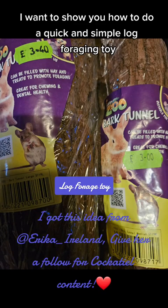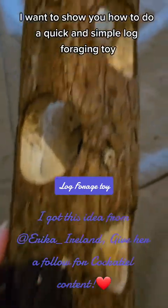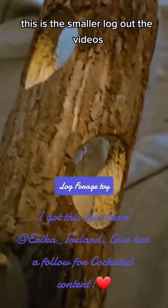Hi everyone, in this video I want to show you how to do a quick and simple log foraging toy. This is the smaller log from the video, the three pound one. I'm just showing you how the log looks inside and out.